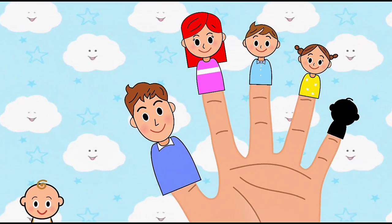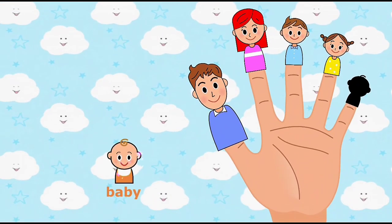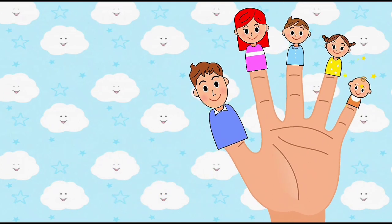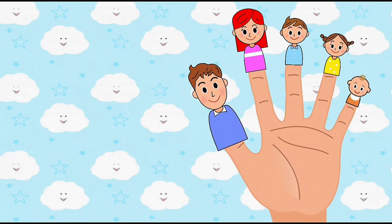Baby finger, baby finger, where are you? Place baby finger on baby finger. Here I am, here I am, how do you do?